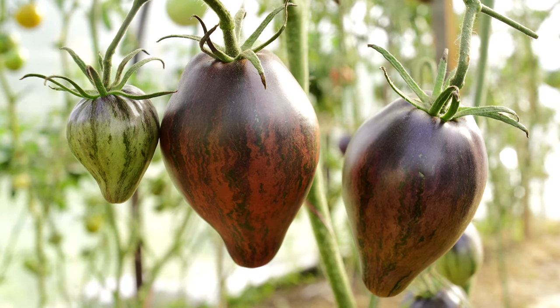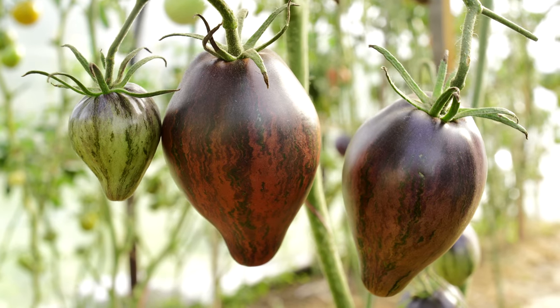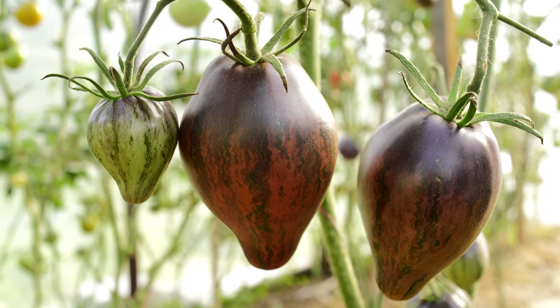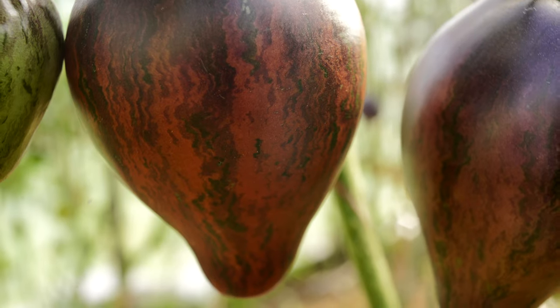Hi everyone! Do you know any person who hasn't seen the Star Wars movie? But many people don't even realize that there is a whole direction of tomato breeding dedicated to this movie. It includes a number of excellent varieties.